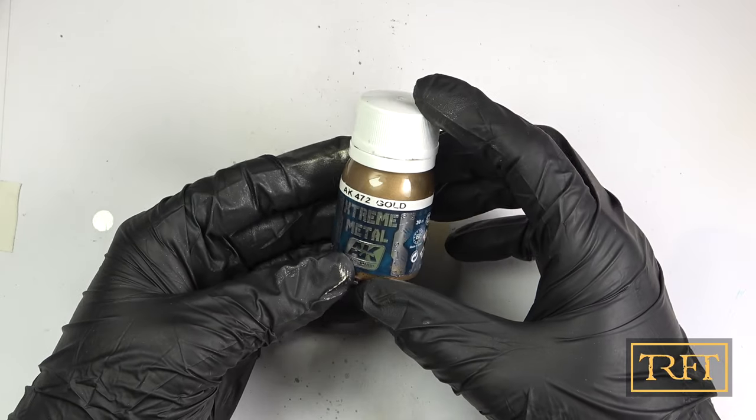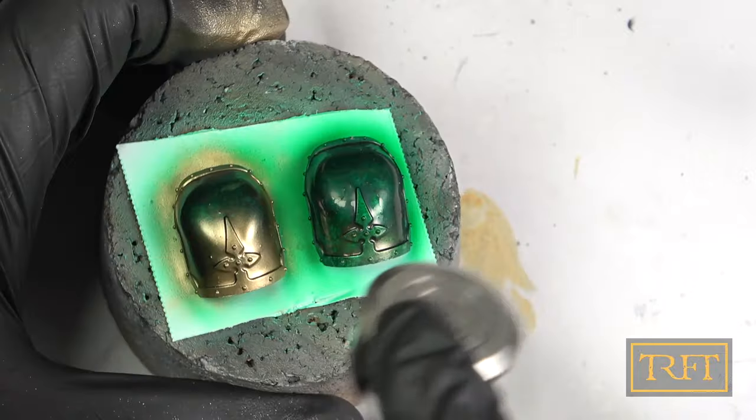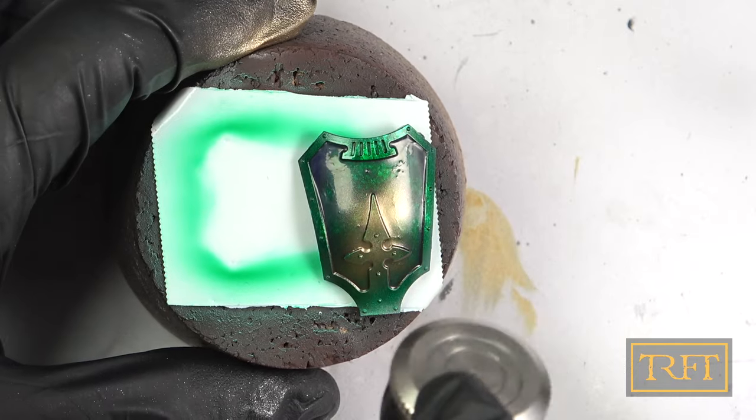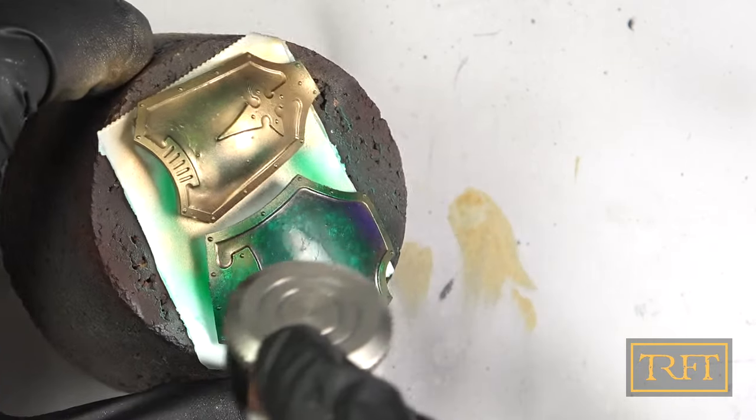How about the actual airbrushing you ask? Well, as you can see, I use the same paint, the same dilution, the same pressure, and everything as always, but thanks to the robustness of the masking, I didn't have to be concerned at all, unlike when using masking tape.